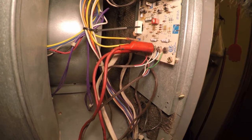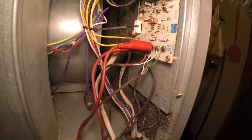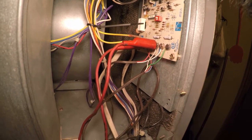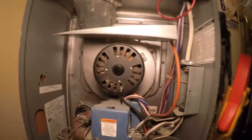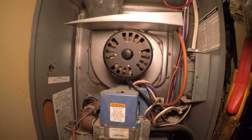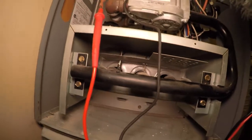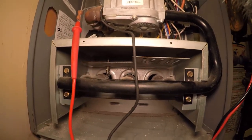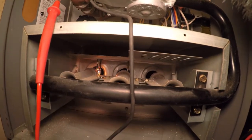I've got the circuit board jumped out R to W, or I could have just turned the thermostat to the heat setting and raised the temperature to get it to come on, but I just saved a step. I'm going to push my door switch — draft motor comes on, that's the first thing. It's going to cycle air through the heat exchanger, and then the next step is we're going to light that igniter on the left, and then once it lights, the gas will come on.